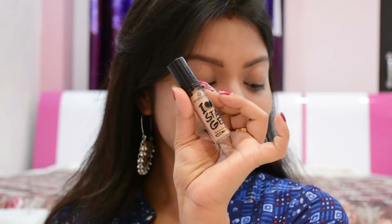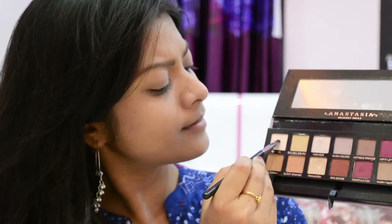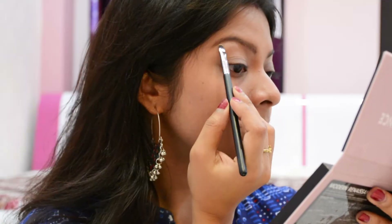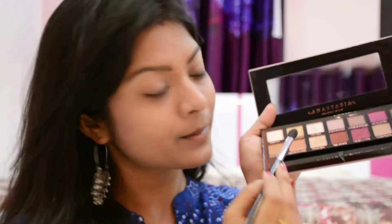Now starting off the eye makeup by using an eyeshadow base from Essence — it helps to pop up the eyeshadow color properly. For today's eye makeup I'm going to use the Anastasia Beverly Hills Modern Renaissance palette. First, I picked a silvery glittery shade called Tempera to highlight my brow bone areas.